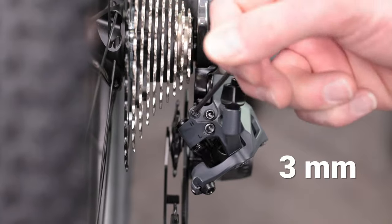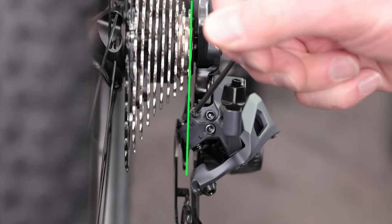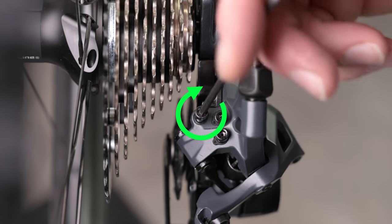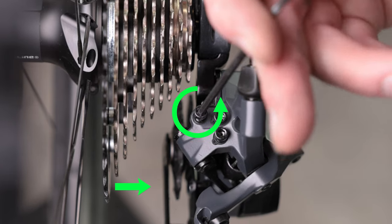Now use a three millimeter hex wrench to set your high limit. Adjust the screw until the center of the guide pulley aligns with the outer edge of the smallest cog. A clockwise turn moves the derailleur towards the cassette, and a counterclockwise turn moves the derailleur away from the cassette.